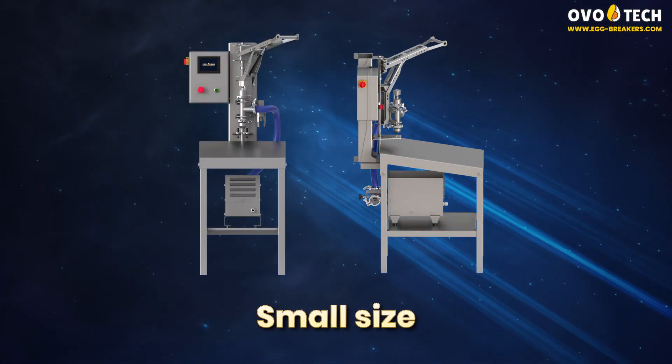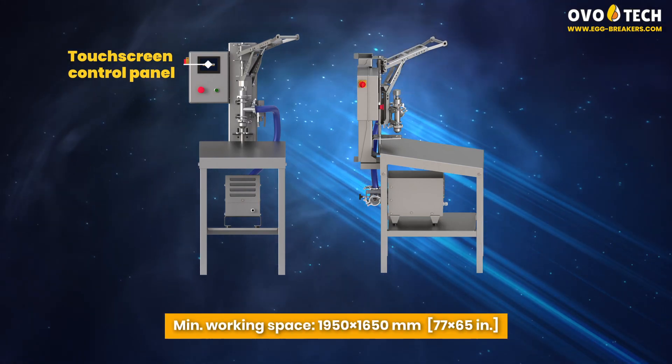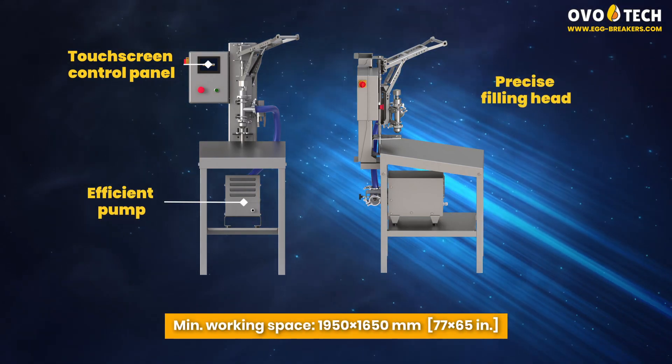Small size. Touchscreen control panel. Efficient pump. Precise filling head.